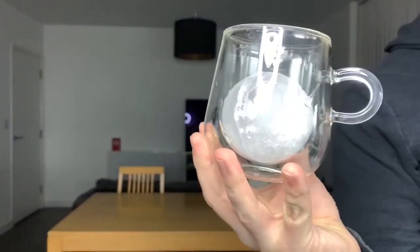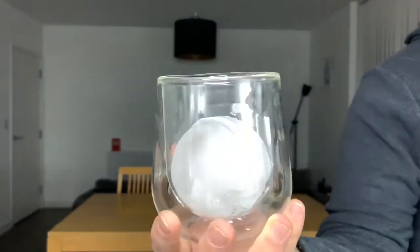I don't know whether you can see that, but that is a very large ball of ice. Let's pick a drink and carry on this video, shall we? Cheers. It's good.